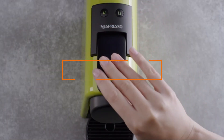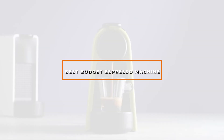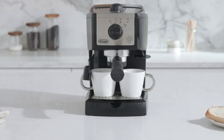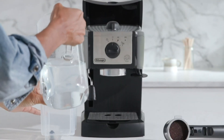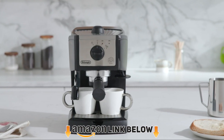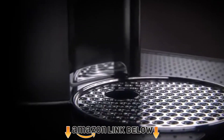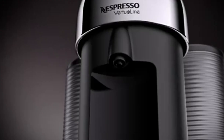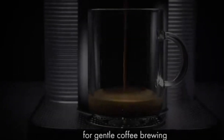In today's video we're going to check out the best budget espresso machines this year. This list is based on personal opinion, listing them based on price, quality, durability, and more. Check out the description below for more information, and watch the video till the end to decide which one to buy.